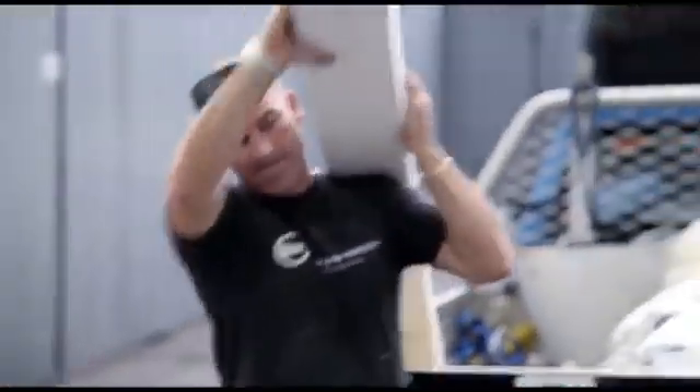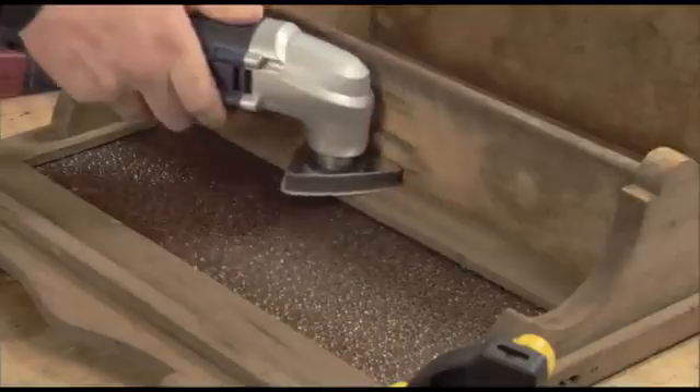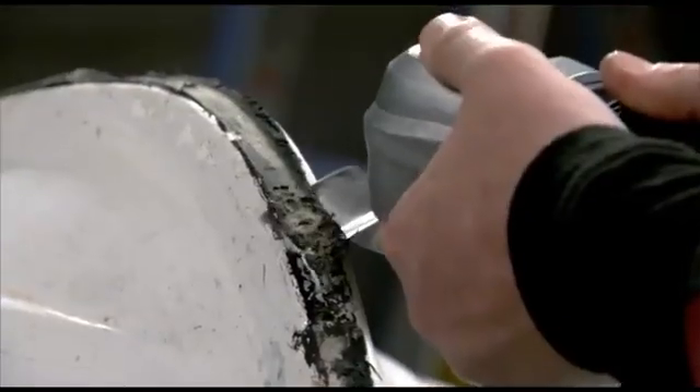There's the hard way and the easy way to do it. One of these tools has so many different capabilities, it's just going to make life easier. Whether you're a weekend do-it-yourselfer or a professional contractor, you'll find the Renovator will do hundreds of different jobs around the house.